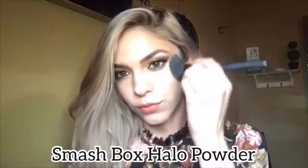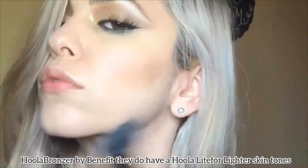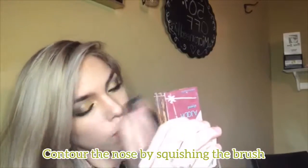Now I'm applying my Halo powder from Smashbox and setting in that concealer. Now we're going to bronze up the skin and I'm using the Hula bronzer by Benefit, going into the cheekbones, the jawline, the temples, the forehead, and down the center of the nose. I really like squishing the brush to really contour the nose.